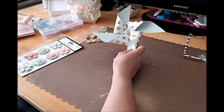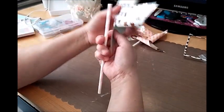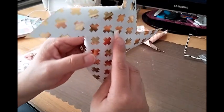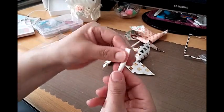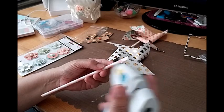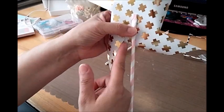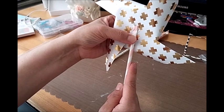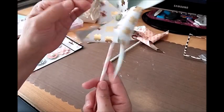Now take your straw — I think I'll use a light pink one; that's cute. I'm going to flatten the end of the straw out just enough to put some glue on it. I'll add hot glue — just enough so it sticks well. Since it's not a moving pinwheel, I want to place it so the straw sits in between the points rather than directly on one.